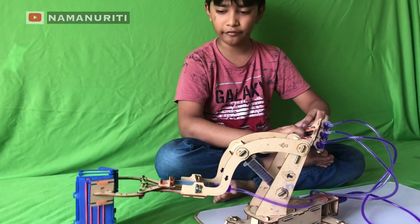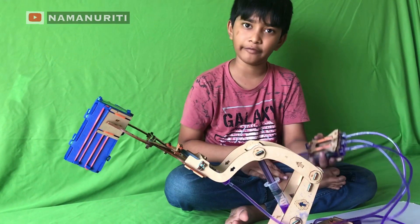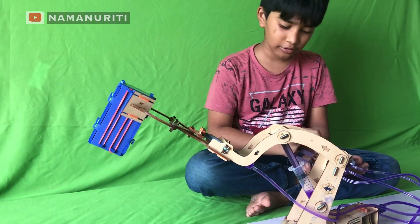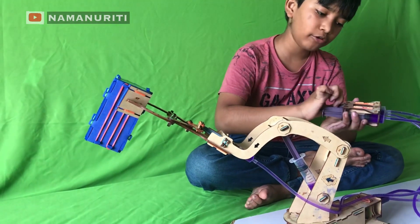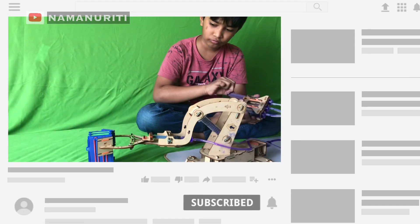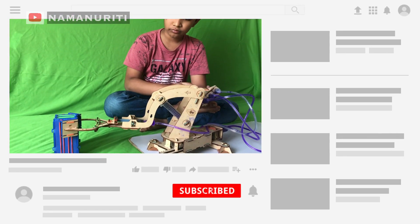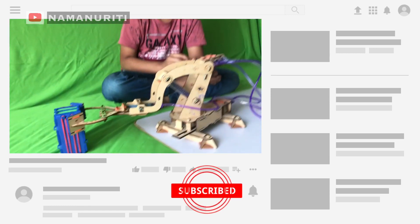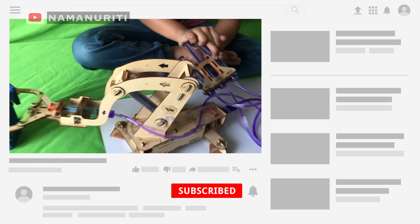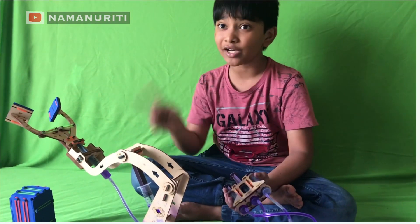Hold the grab and lift it. After lifting, you can leave it and it will stay like that. Now hold the grab and let's put it down. Now let's leave it. Now let's lift it up. We have placed the box back where it was.